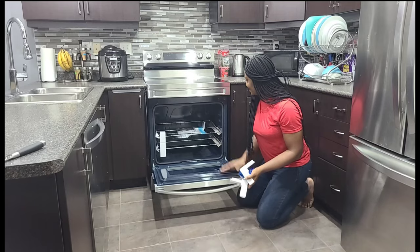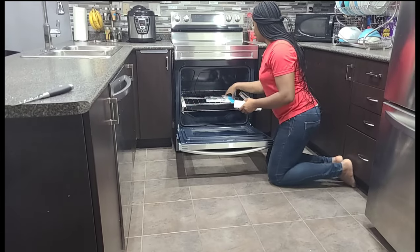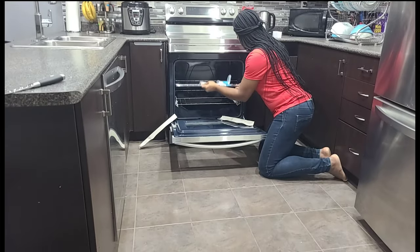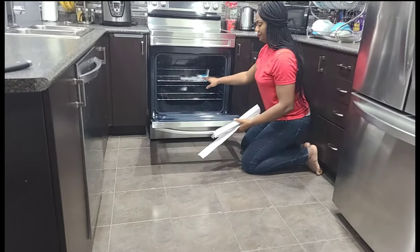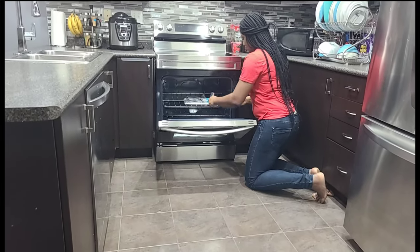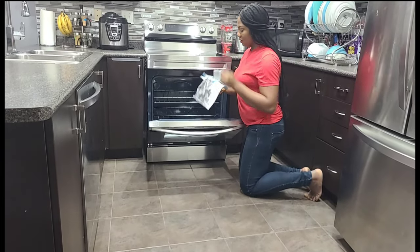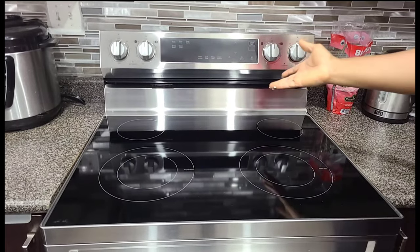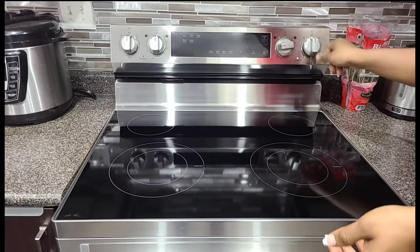This is what the inside looks like. That's our stove — we finally remove the stove here. We are done. It's all set.